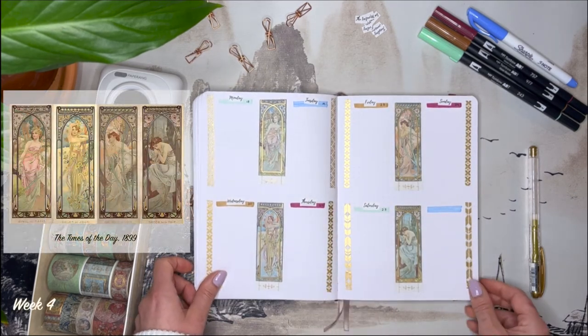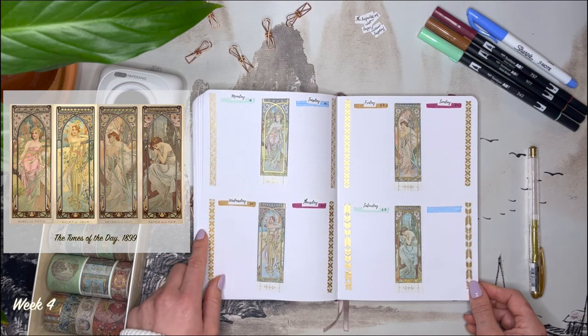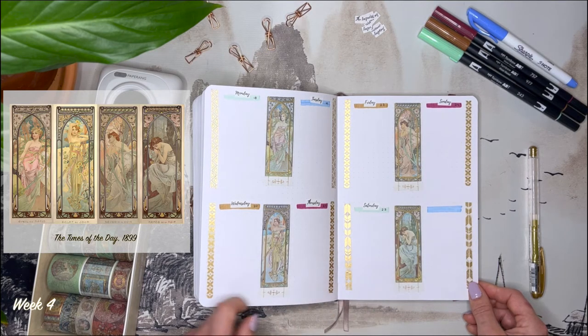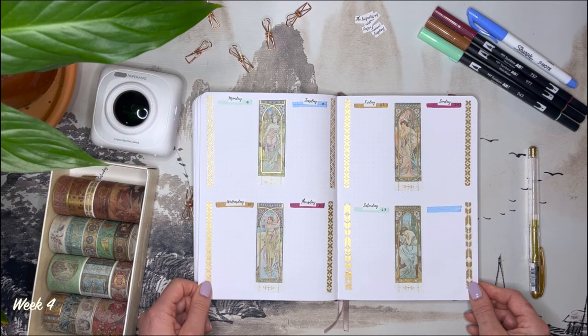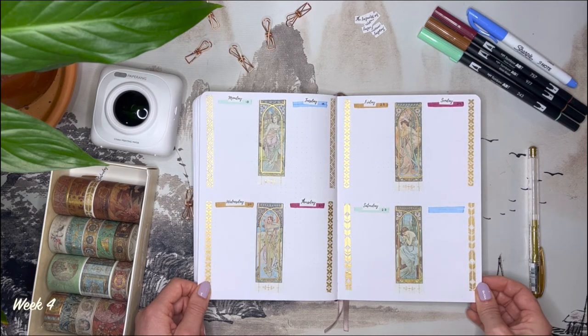In week 4, the artworks represented are part of a set of 4 art posters called The Times of the Day, made in 1899. Each individual poster represents a specific time of the day: brightness of the day, morning awakening, evening contemplation and night rest. Mucha's distinctive style made him a leading poster artist between 1895 and 1900, becoming synonymous with the Art Nouveau style. Known by the public as the master of Art Nouveau poster, Mucha's success also extended to the new category called Decorative Panels — posters without text, a prototype of today's art posters, designed purely for artistic appreciation or to decorate interior walls.